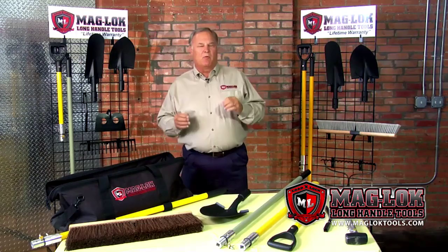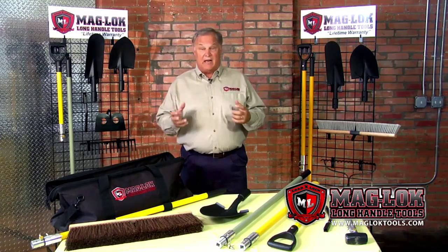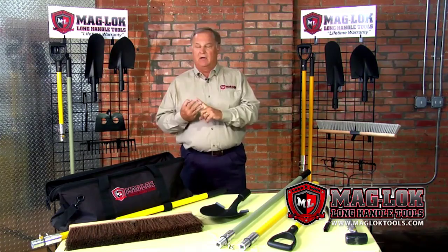Maglock addresses the three most important things that anybody who uses a shovel, a rake, or a hoe has to deal with on a daily basis, and they are: one, portability; two, securability; and three, durability.